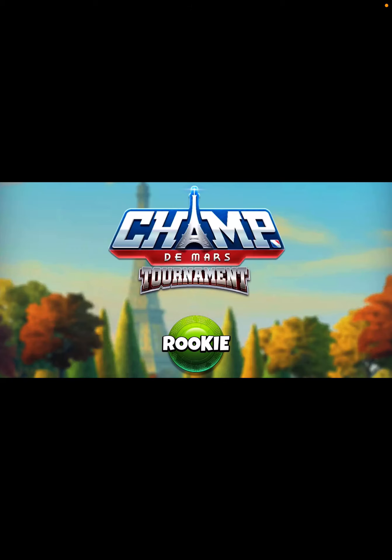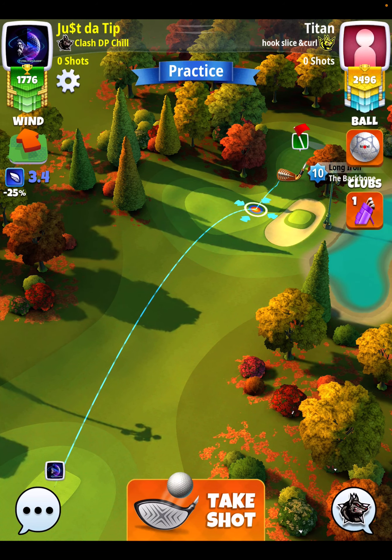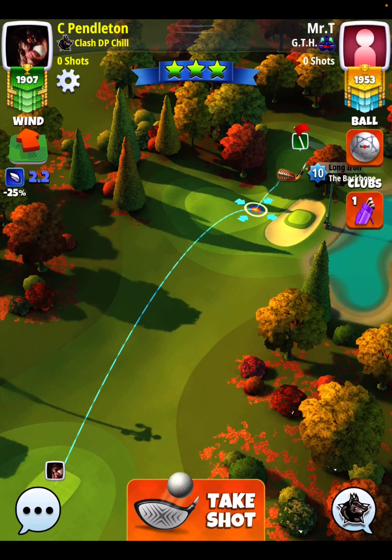Hey everybody, thanks for clicking on the video. This is David Pendleton. I am covering hole number eight of the Champ DeMars tournament. This is going to be a par three, played with a backbone and a navigator. I'm going to show you two hole-in-ones at different wind strengths.